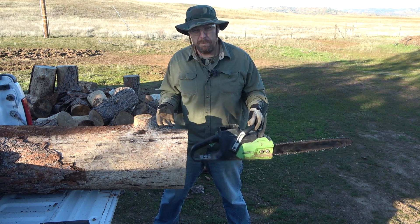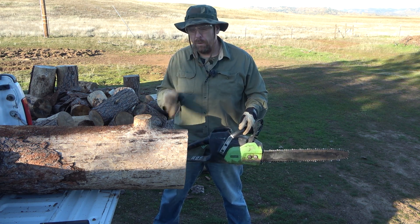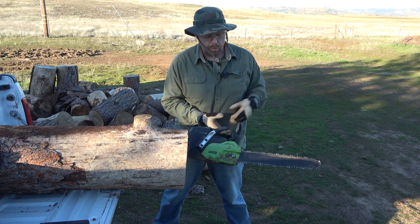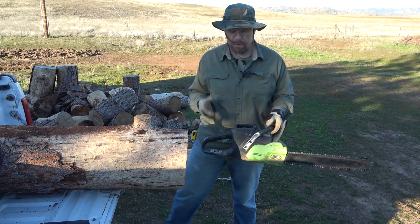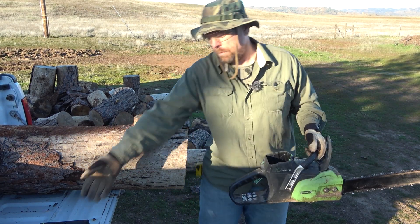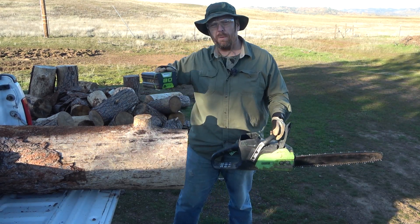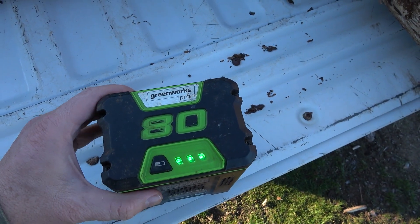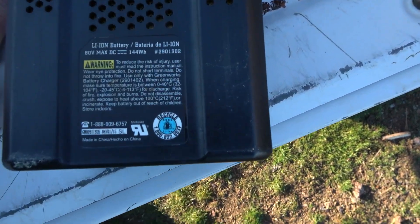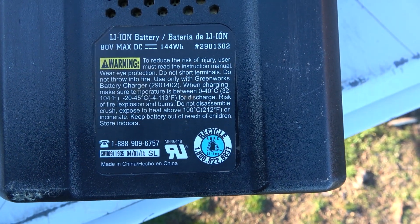The thing about lithium batteries is they don't just die — they slowly fade away, but their usable life tends to be very, very long. I wanted to demonstrate this because I realized that one of my two amp hour 80-volt batteries for this chainsaw is actually going on eight years old. If you look at the serial number on it, it has the date: April 1st, 2015 — that's when this battery was first put together by Greenworks.